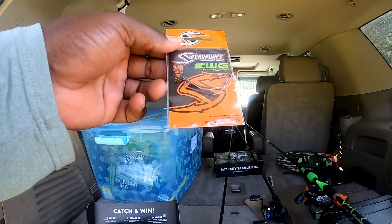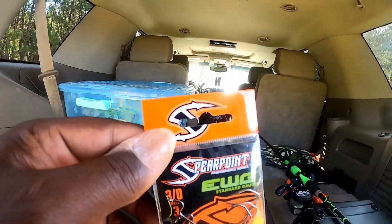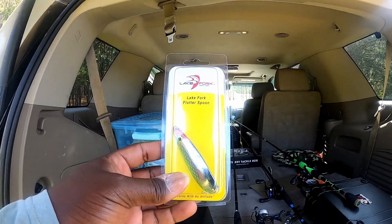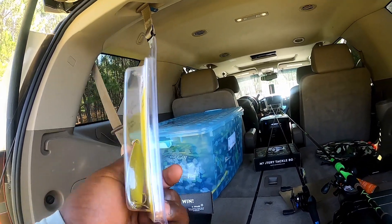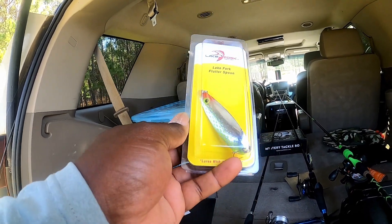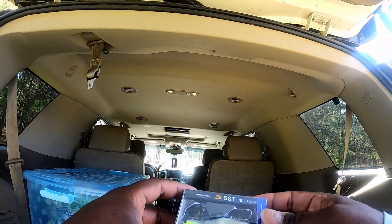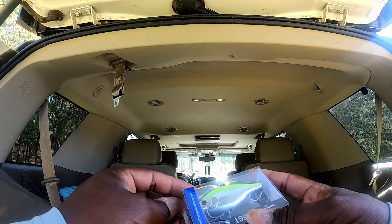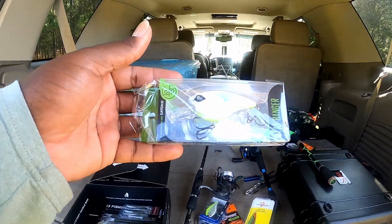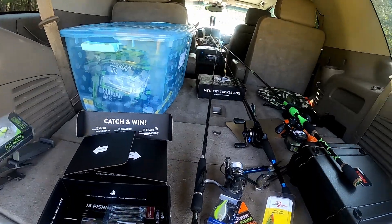We're going to try these hooks out and see what they do. We also have a flutter spoon, which is probably going to be the hardest thing to catch fish on this time of year, but we'll give it a try. Next, we have what I guess is a Sergeant half-ounce lipless crank — my Googan boys, you know what I'm saying, the flat banger. This right here is probably going to be the sauce.